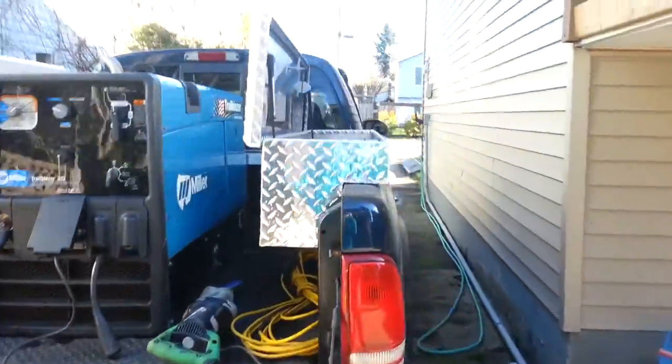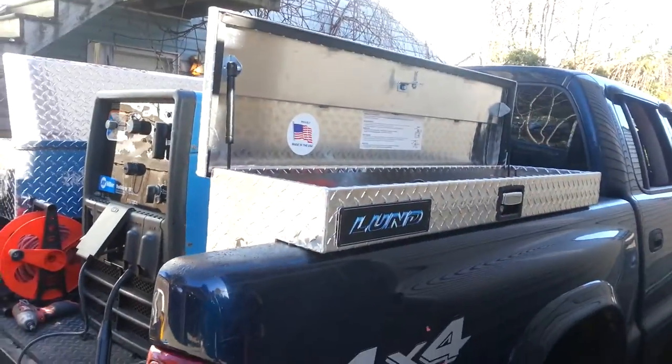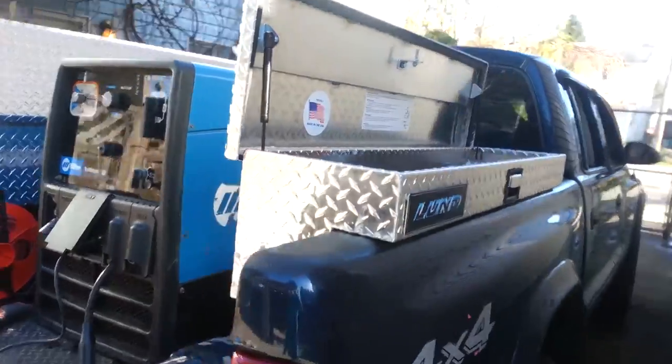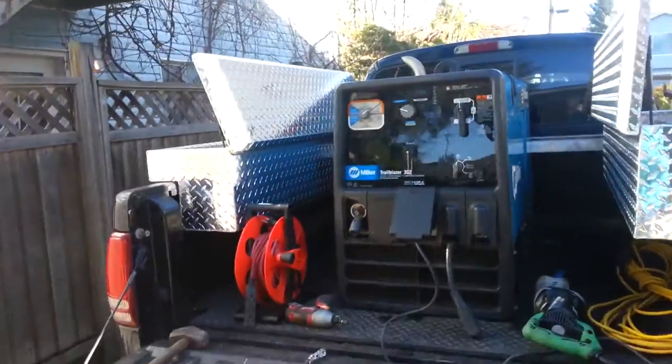I've decided to go with a couple of side-mount Lund boxes. I got them cheap — I think they were $170 a piece. They turned out and worked pretty good.